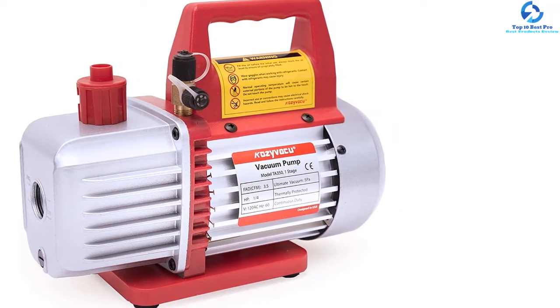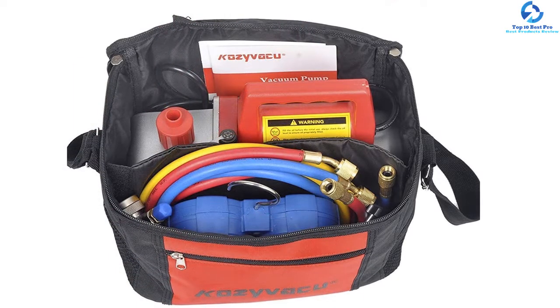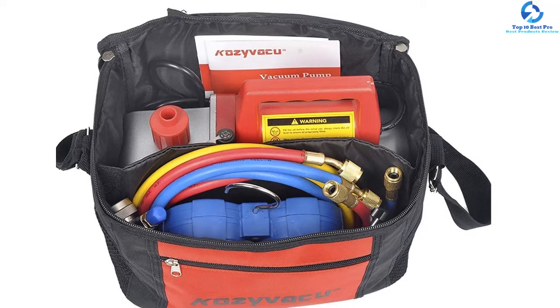Speaking of the construction materials, the vacuum pump is made of high quality aluminum that makes it lightweight as well as durable. The pump is also thermally protected, which further makes it sturdy and long-lasting.